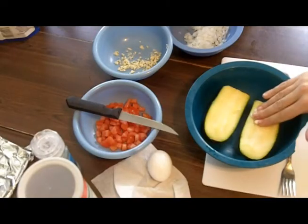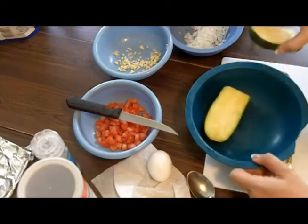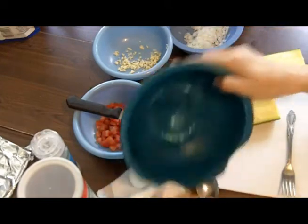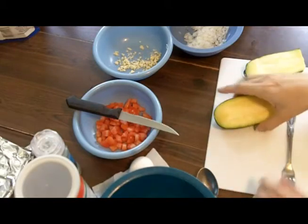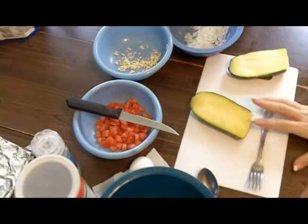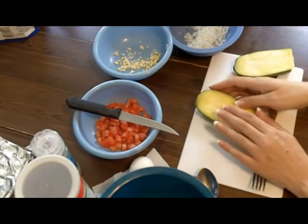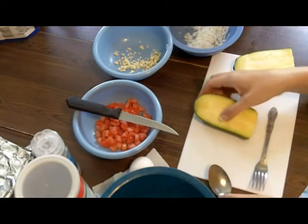All right, so these are pretty much cooled. The next step is I'm going to pat a little bit of this water because I'm going to use this bowl to mix my stuff in. Can we see this on camera? We've got to get this out of here — these are pretty much cooled down.